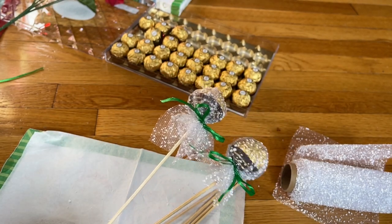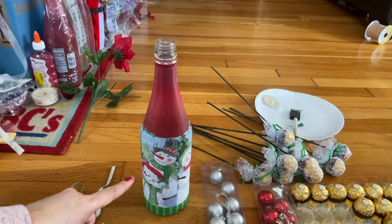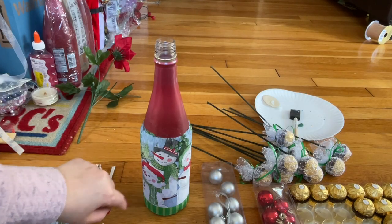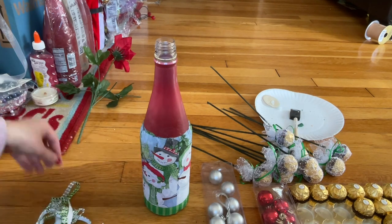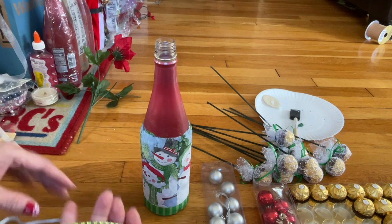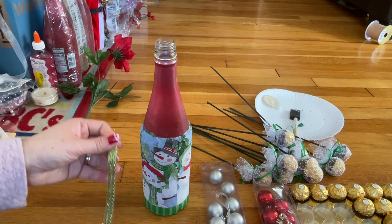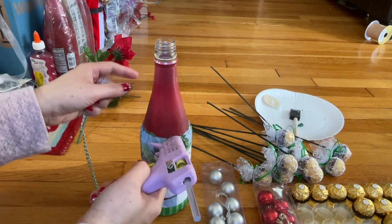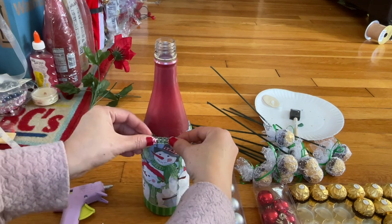After the napkin dries, it looks like that. Now you're going to touch it up with something — I have the foam right here that I got from Dollar Tree. I'm gonna go on the top here and go around it.